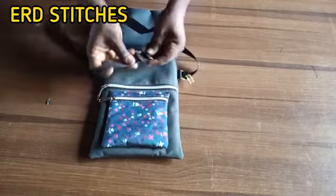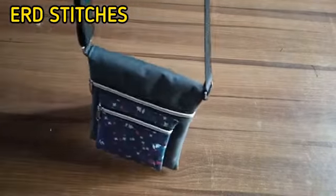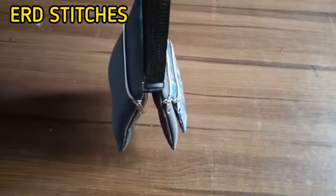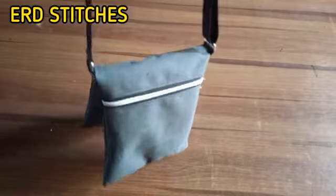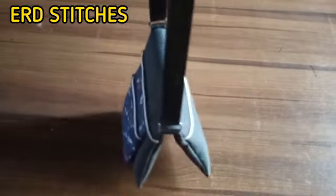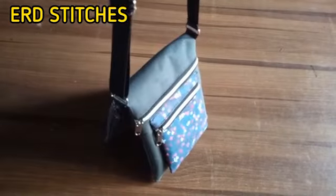After fixing it and sewing, this is what I have — this is our finished bag. Isn't it beautiful? Thank you all for watching. If you haven't subscribed to my channel, kindly do so to support me. Bye, I love you all!